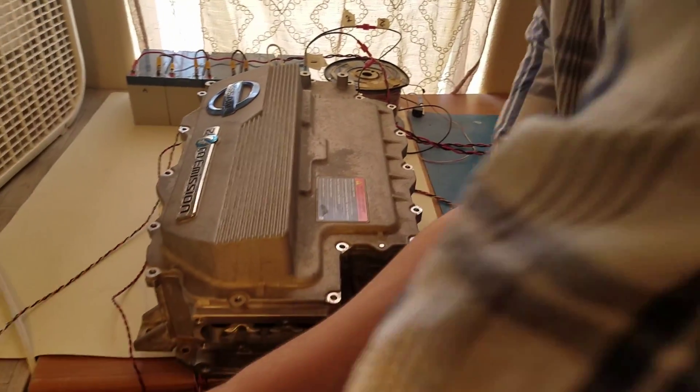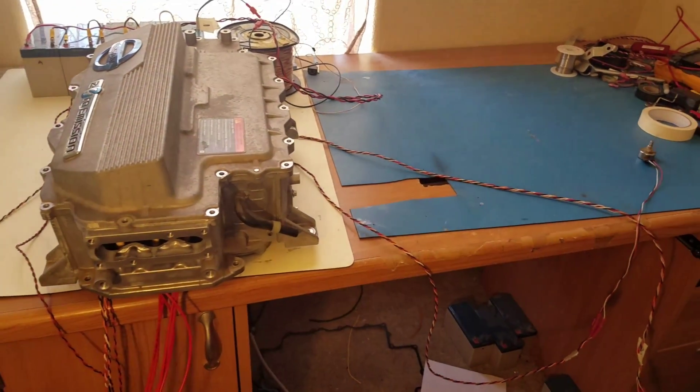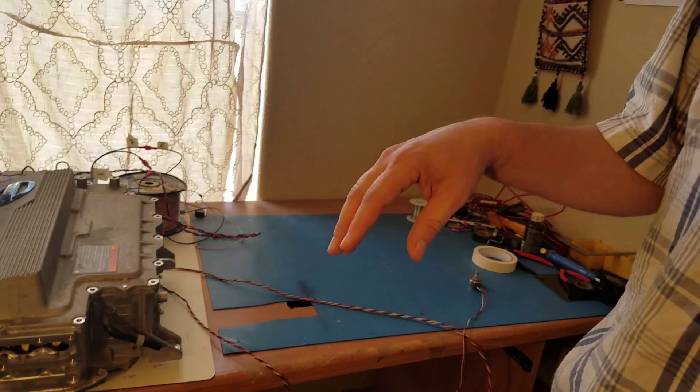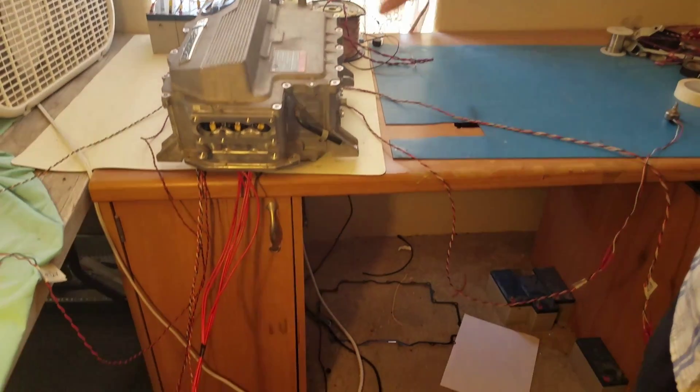I'll just give it 12-volt power. It can handle the pre-charge sequence too — it deals with the pre-charge contactors and also the contactors that are outside of the controller.